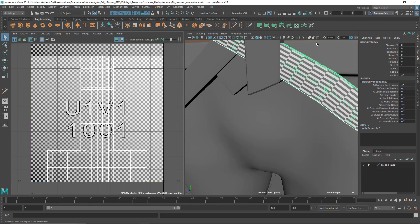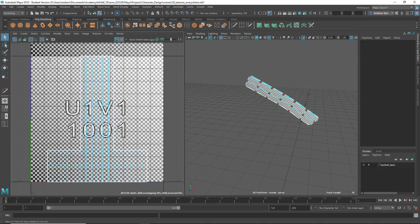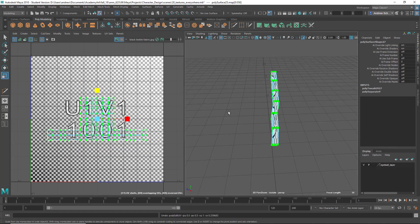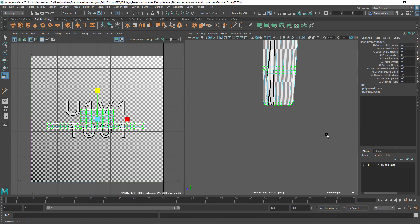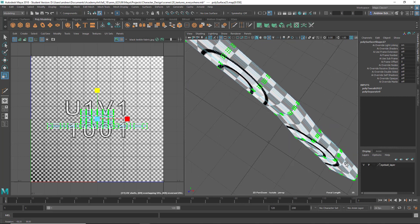Let's isolate this. I'll show you with one and then you can try to do it with the rest. Let's select the UVs and just scale it. Oh yeah, that seemed like that was helping. I'm trying to get these to be squares. That's not too bad.